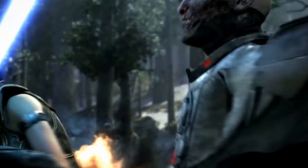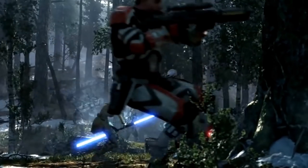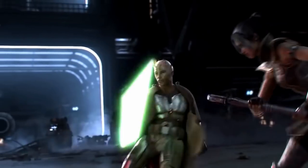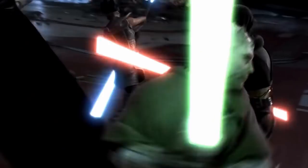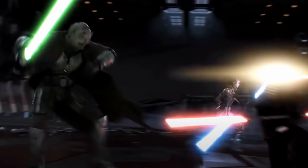The lightsaber, the iconic weapon of the Jedi and the Sith. Its blade was so immensely hot it could cut through most materials with ease. As we discussed in a recent video over on my Shorts channel, lightsaber blades burned with the heat of a star, or around 25,000 degrees Celsius.